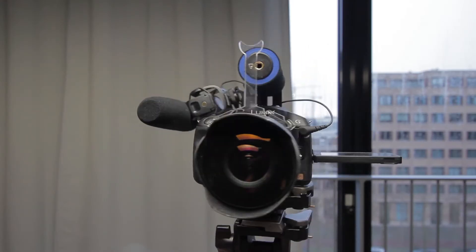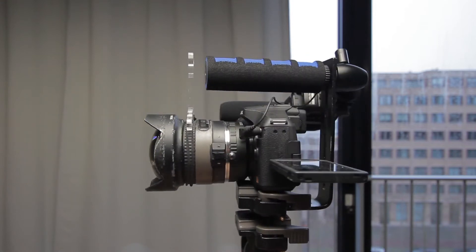Hey filmmakers, Xiongde here. In this video I'm going to show you how to build this top handle setup. It's a setup that is mainly used by a lot of skateboarders, inline skaters, or even rollerbladers.